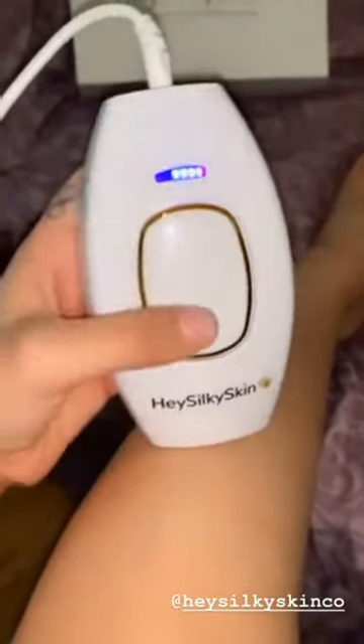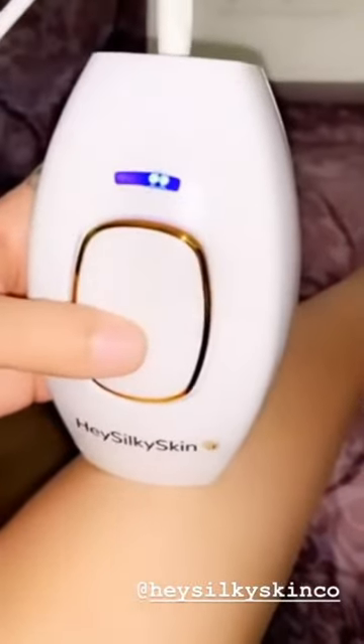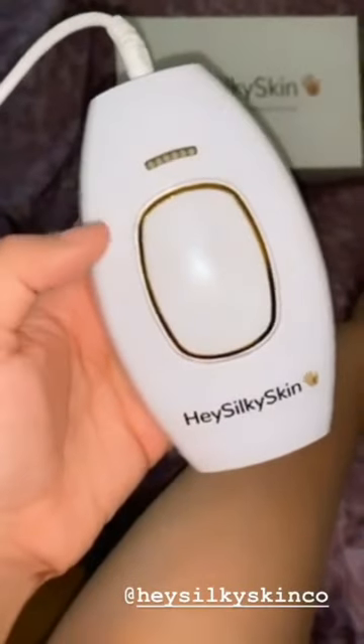Now you press the button. Make sure you guys try it out. It's super painless. Also, it is very convenient and it's super quick.